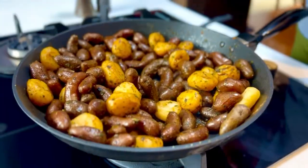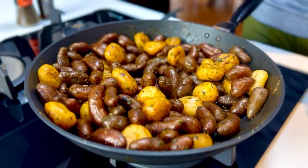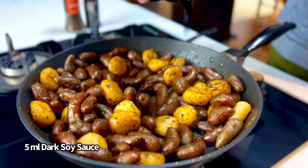While you can enjoy this just like this — it's near perfection — I want to sauce it up a bit. So I'm going to add about 5 mils of dark soy sauce.